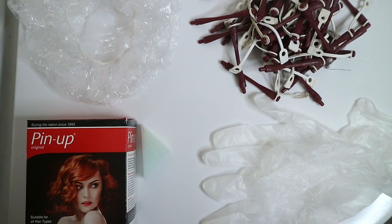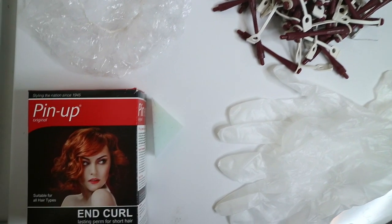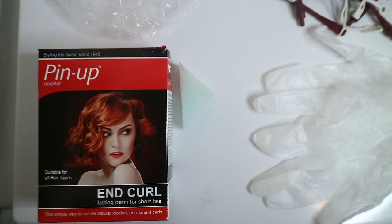Hey guys, it's Alistar and this is a video on how I achieve my tighter curls. Yes, it is a perm and it is a home tutorial. So many of you have actually been asking for a video like this, and I was just thinking, why not? So to achieve this look, you're gonna need all of this equipment.